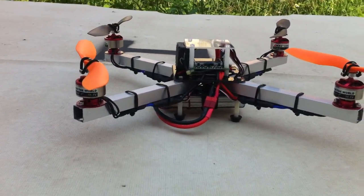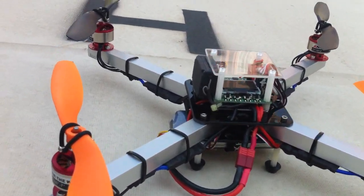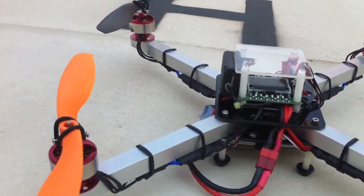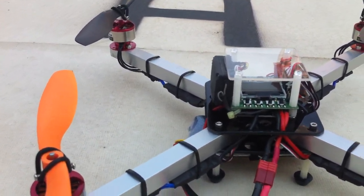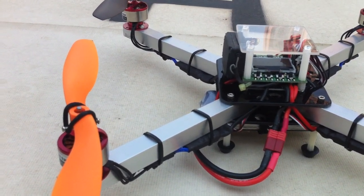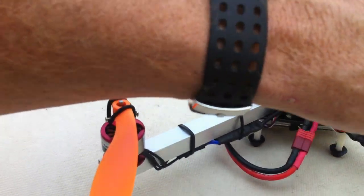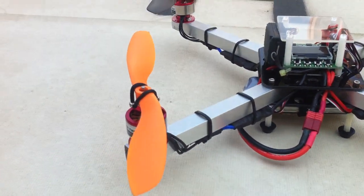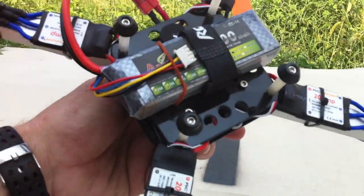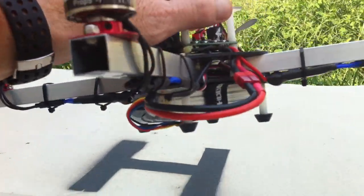This is the Armattan 369. It's a quad for sale with a KK2 board, 20 amp RC Timer ESCs, Simon K firmware, and 8 inch props with 1450 kV 2812 motors. I am running a 2200 mAh, 40C, 3S battery.